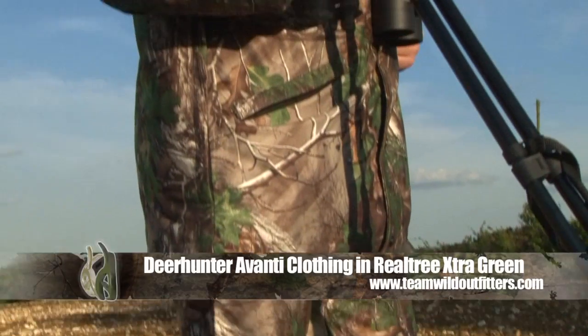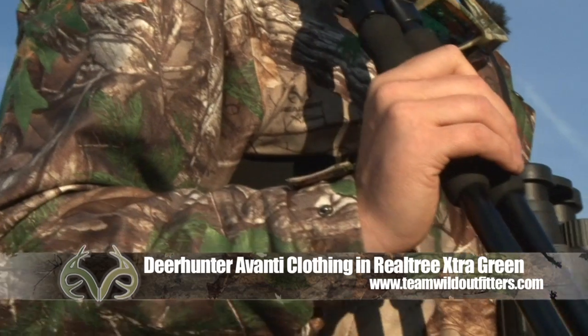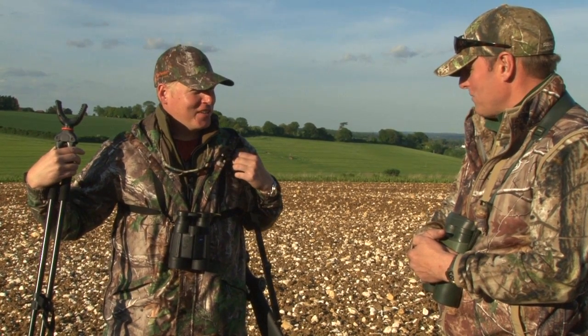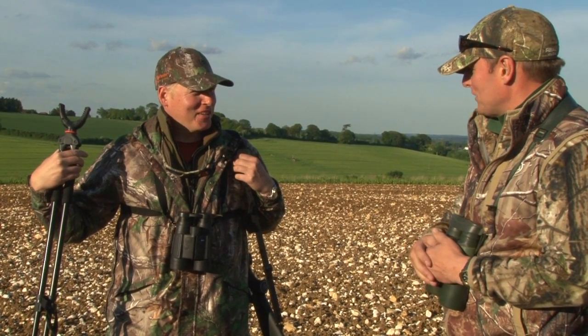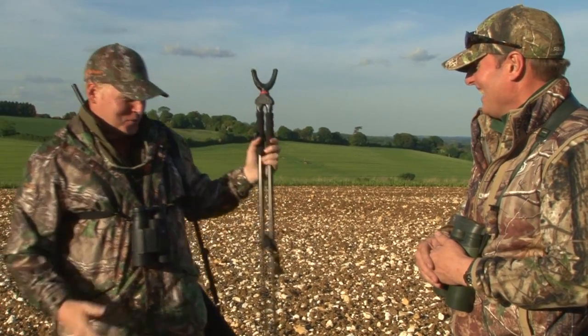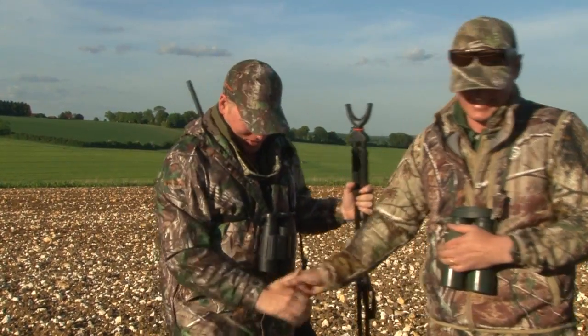I've also got some swanky new gear. This is the new Avanti suit from Deer Hunter — their lightweight summer stalking suit in Realtree Extra Green, perfect for roebuck stalking. Absolutely perfect for the background we'll be hunting against, and it's non-reflective which I love. The suit's flat — but not quite so much the fella underneath it! Right, let's go and have some fun.